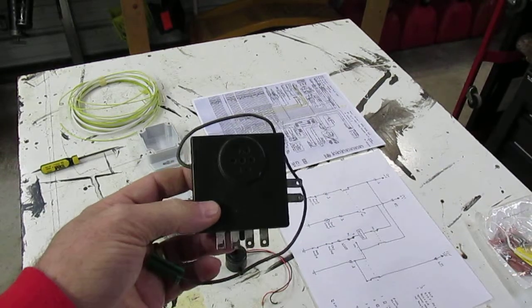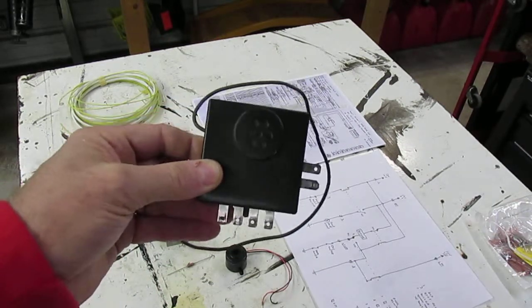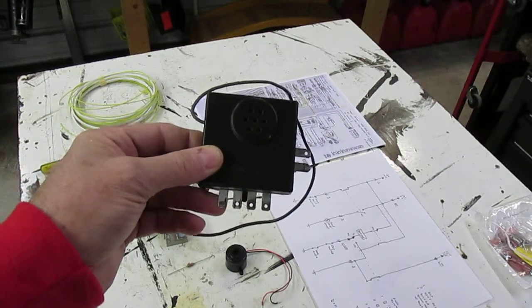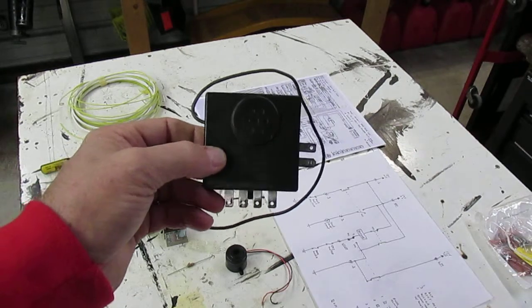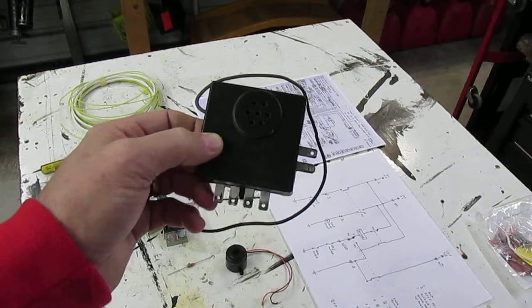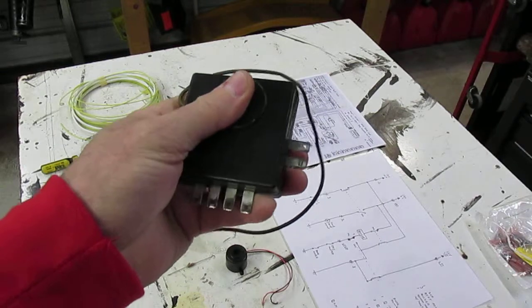These things have been around forever, but this particular one came off my Corvette and it was malfunctioning. I had it working at one time and then it stopped working, and then I noticed it was starting to pull my battery down. If I left it plugged in for a week, it would pull the battery down and it would physically get hot — when you'd reach down there to unplug it, it'd be warm.